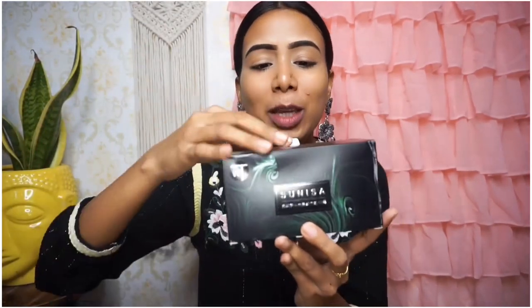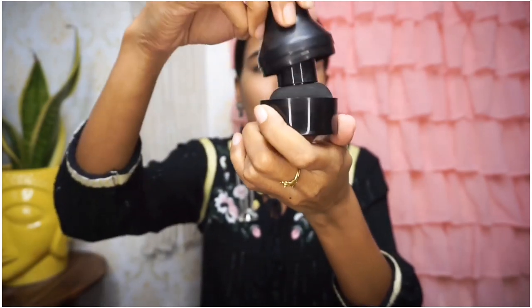I have a full review of the Sunisa product — you will get a link in the i-button or in the description box. For packaging, one is square and one is round/circle. I will give the Mars packaging 10 out of 10 — it is a wonderful box. With both you get the same mushroom beauty blender, and both come with a pouch or holder where you can keep your blender after it dries.